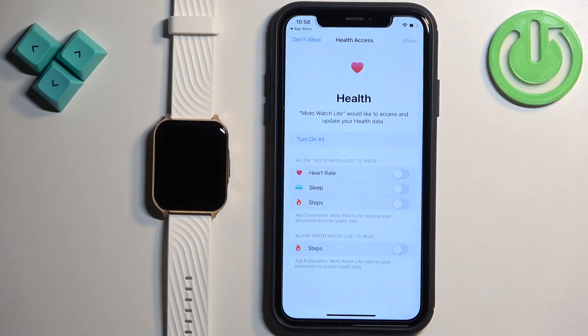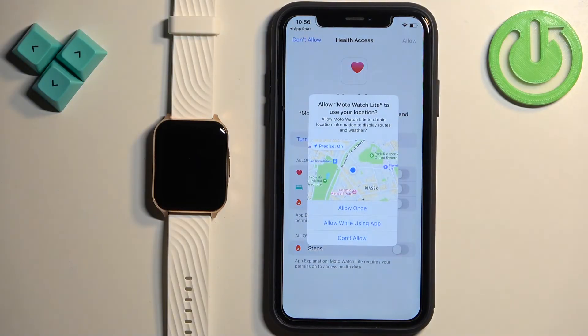On this page you can allow the Moto Watch Lite application to write and read data for health features like heart rate, steps, and sleep. If you want to record your steps you will need to allow the app to write the data for steps. If you want to check your step status you will need to allow the reading permission, and so on.